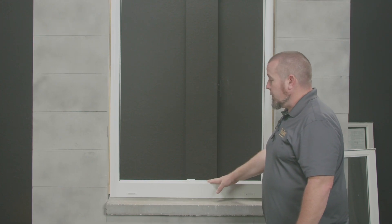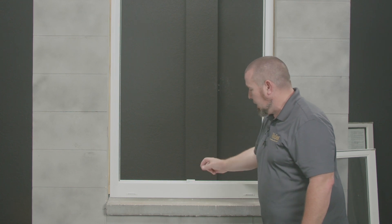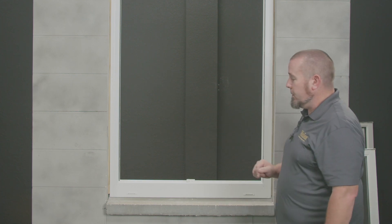If you need to remove the sash from the inside, go ahead and undo these three screws to remove this block. That will give the clearance to swing it inward and out from the inside.